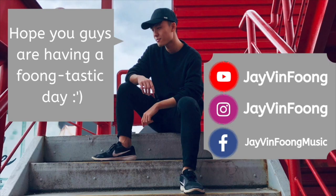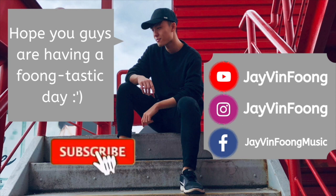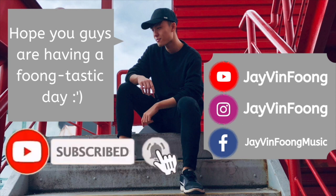Hey guys, Jeevan here. So in today's video, I'm gonna be sharing with you which side guys should part and comb their hair. Hope you guys are having a fantastic day. If you like what you see, be sure to smash that subscribe button and turn on post notifications to never miss a brand new video again.